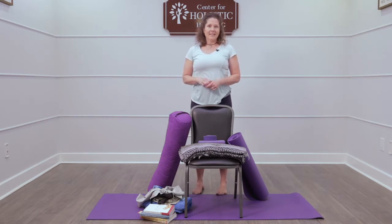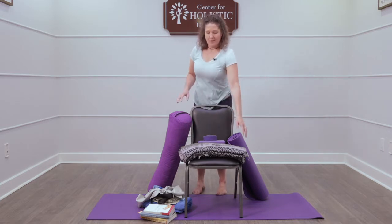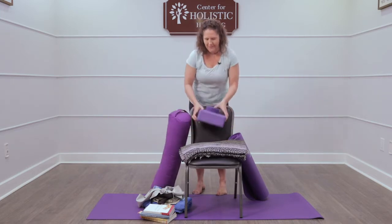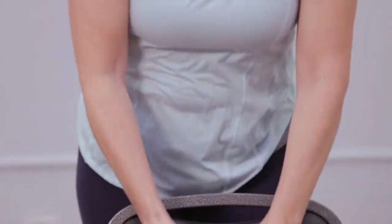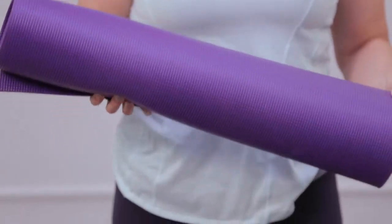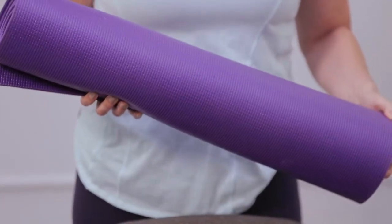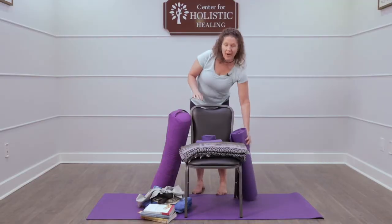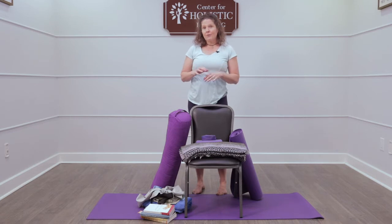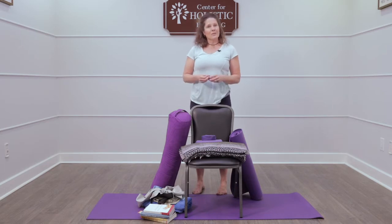Maybe you've seen some of these yoga props before: a yoga blanket, a big bolster, a block or a strap, and of course the yoga mat itself. Now all of these things are fantastic, but you don't have to have these official yoga props in order to find that stability, that comfort, that safety with your own home practice. So let's see if we can find some things around your house that you have right now that you could use instead.